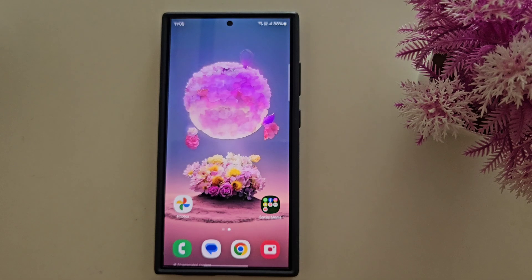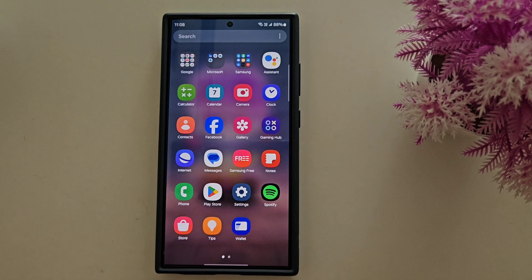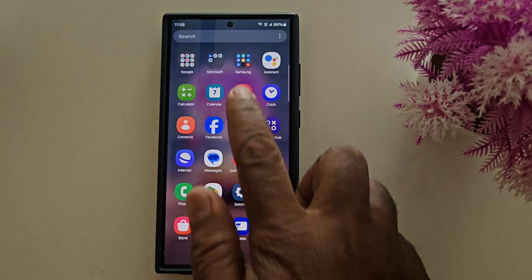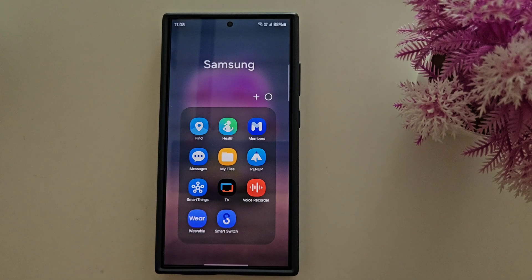Let's see how to check it. Open the app drawer on your Samsung device and find the Samsung Members app. If you can't find it, download and install the Samsung Members app, or you can find it in the Samsung folder on your device.